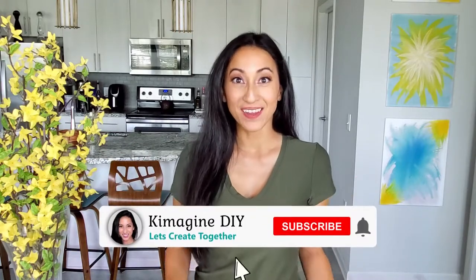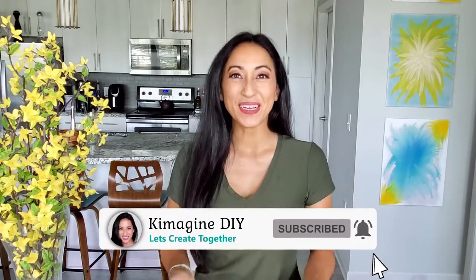Hi, my name is Kim with Kimmagine DIY, where I hope to help you imagine the possibilities with DIYs and crafts. If that sounds like fun, consider subscribing. Now let's jump into the materials that we will need for this project.